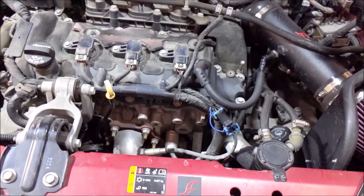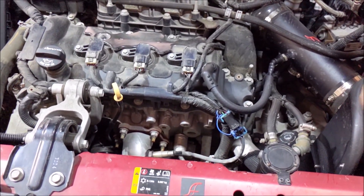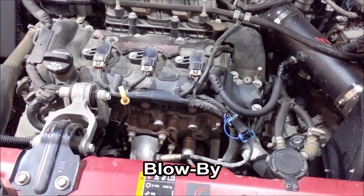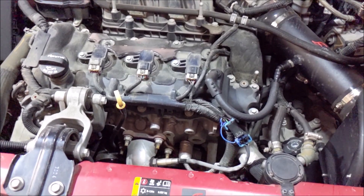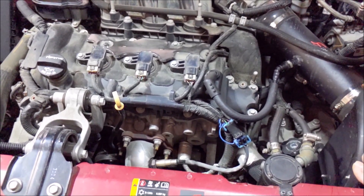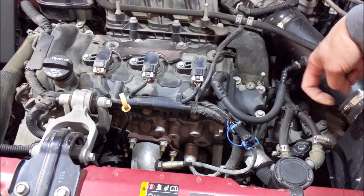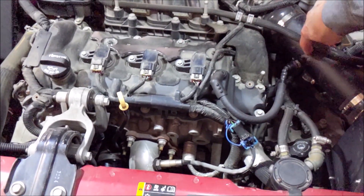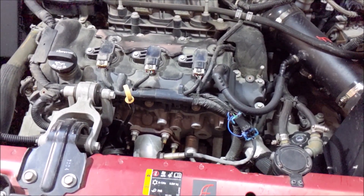The catch can is going to catch about 95% of that unburned oil and prevent it from going to your intake. But what happens when you're under full wide-open throttle, full acceleration? This goes under vacuum and it pulls oil vapors back into your intake tube. So today we're going to augment the catch can with a clean side oil separator.